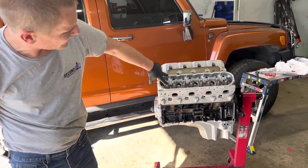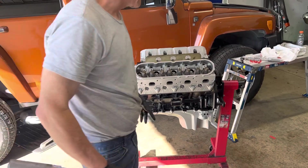You can see where all my marks are on the heads, on my bolts. Okay.